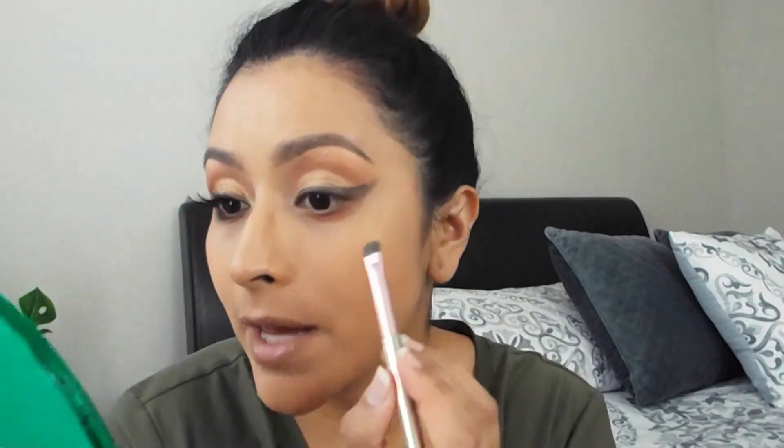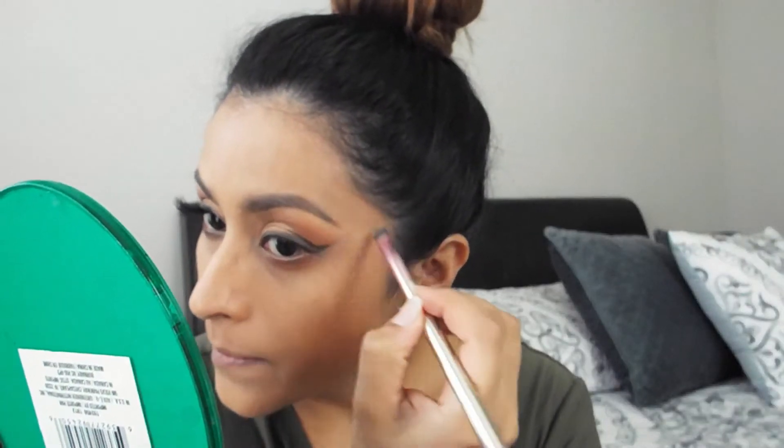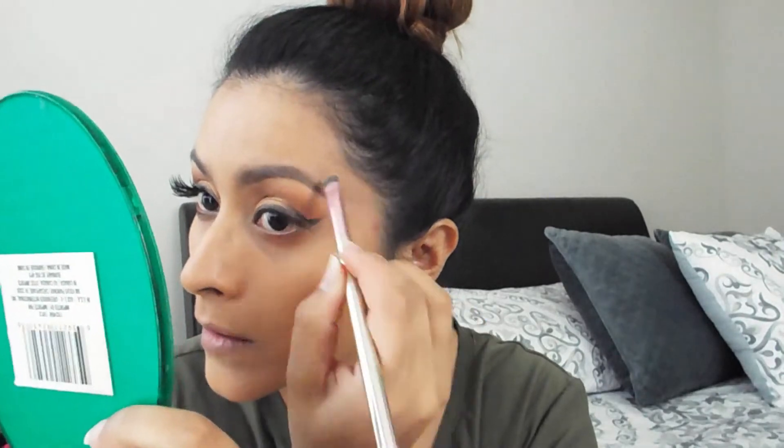Y ahora vamos a limpiar con un poquito de base o corrector, lo que tú quieras — yo voy a usar la base porque la tenía aquí. Y voy a limpiar para que se vea un delineado súper bonito. Ya nada más limpiar un poquito la brocha, delinear, y pasar ese mismo tono aquí abajo de tu ojo.